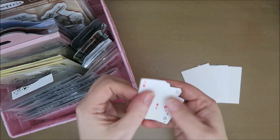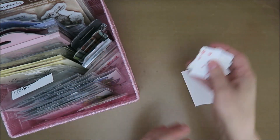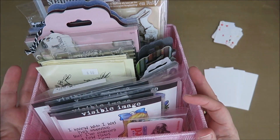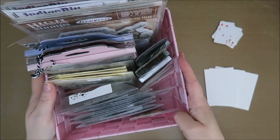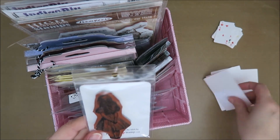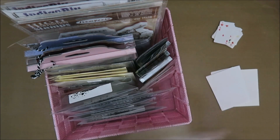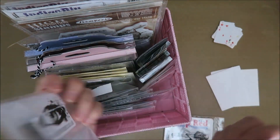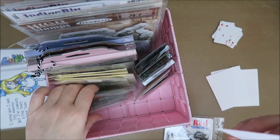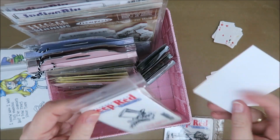I took out some little playing cards — oh, these are cute — and some ATCs and all my Alice in Wonderland stamps. That's quite a lot, but not enough. So let's see, this is one of my favorites, but will it fit? I really love these, but these are too big. So these are out. That's a shame. These are out as well.